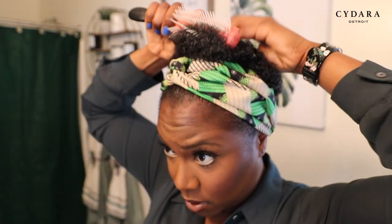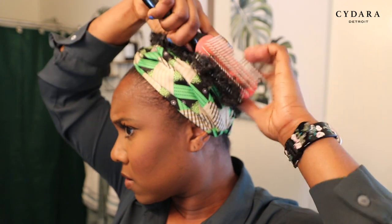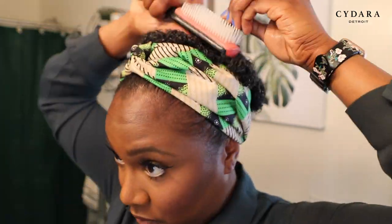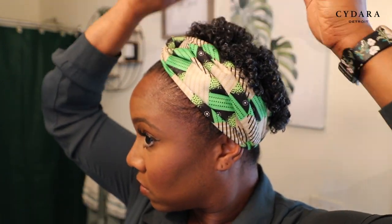So I'm going to go in with a brush and I'm going to pull my hair out to define my curls more with my denman brush. This is your secret weapon right here to your curls popping — your denman brush.